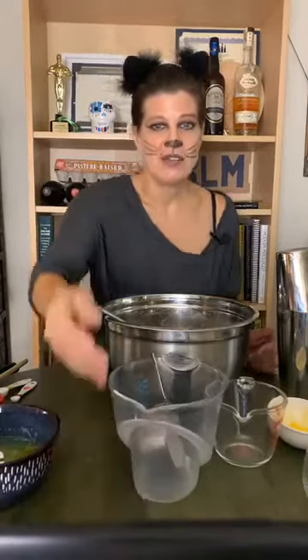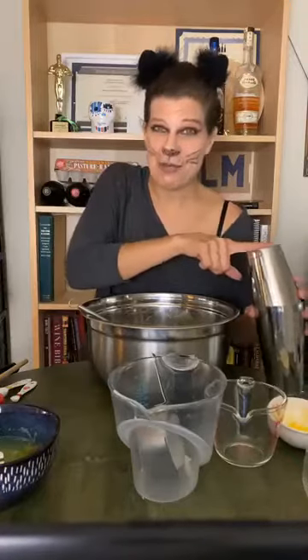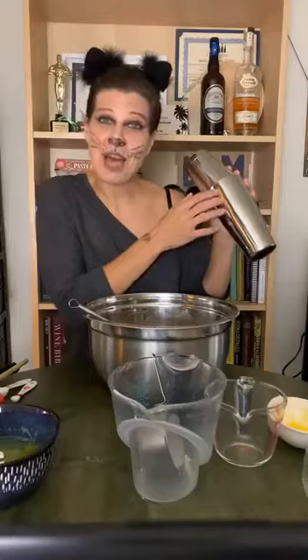Before the video I separated seven egg yolks — I have the whites and the yolks in different containers. I added a cup of sugar to the yolks and mixed it really well, and then I added five cups of whole milk. So that's what we've got in here right now.